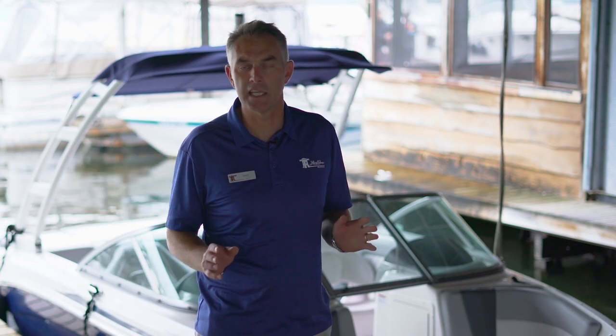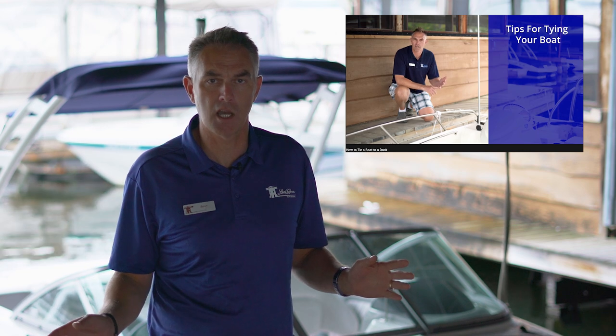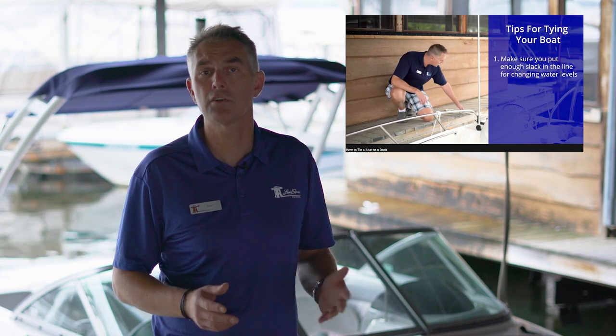Hi, I'm Sean from Lenscove Lessons in Boating. Today's Boating Bite, I'm going to show you how to properly tie a cleat hitch. This video is actually a follow-up to an earlier video on how to properly tie a bow to a dock, which covered positioning, different line styles, how to tie a cleat hitch, and how to tie to a ring.